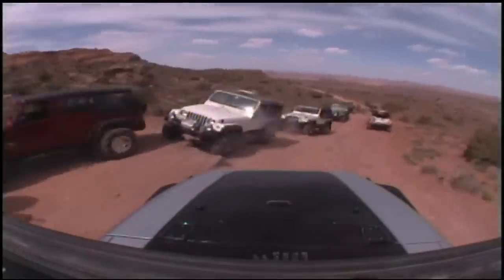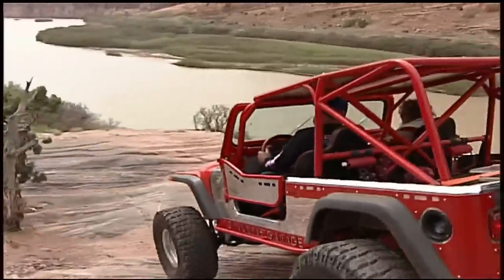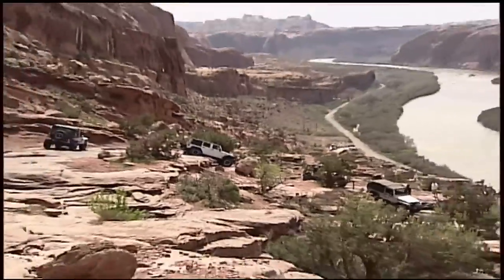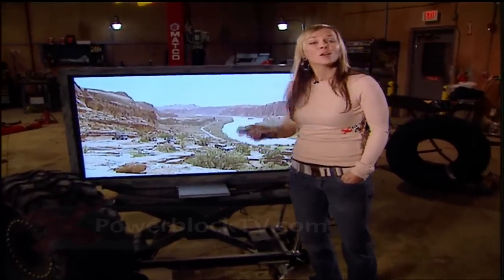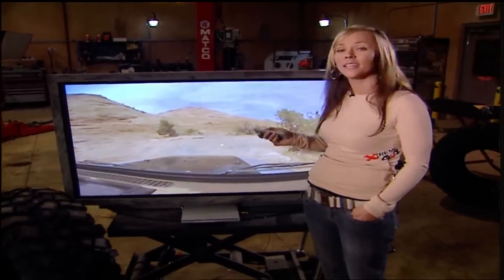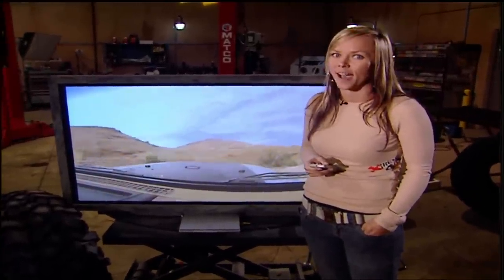As the group descended Moab Rim, everyone agreed the four-wheel drive hardware run is on its way to becoming a Jeep Safari staple. The run was excellent and everyone can't wait for next year's Easter Jeep Safari. If you'd like to try out Moab Rim or any of the other trails at Moab, go to our website after the show for a link to the Red Rock Four-Wheelers Club where you can sign up to get on these trails during the Easter Jeep Safari — but make sure you do it soon because they book up really fast.